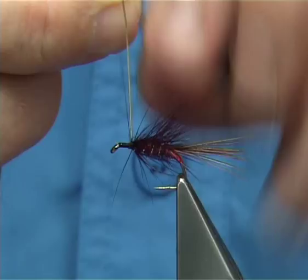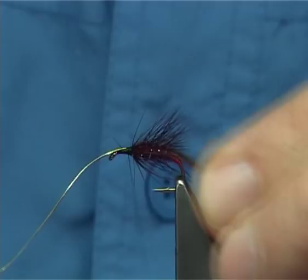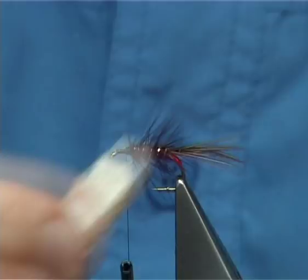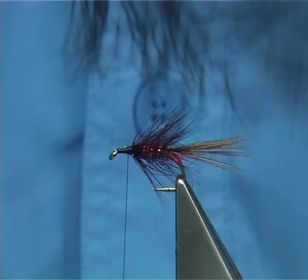Tie that down and trim away, tidy up. You could bring your velcro at this point just to bring out some of the seals fur. Watch your thread — don't catch your thread with the velcro or you'll burst it.